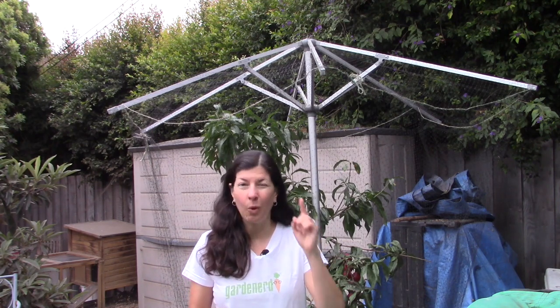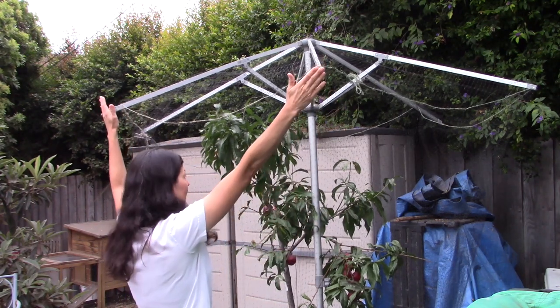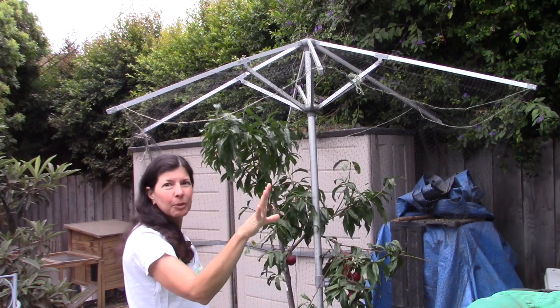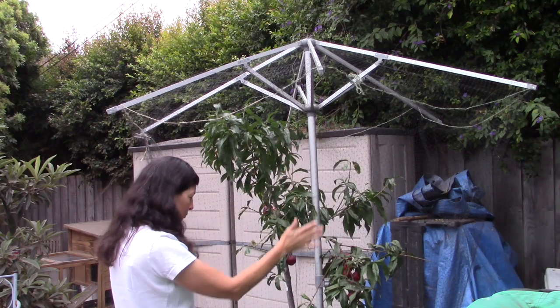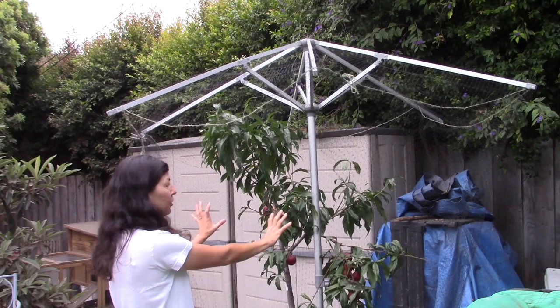It was really great. Now I will say we did find one squirrel had somehow gotten inside and we still can't find the opening, but they were so freaked out about being stuck inside that when we let them out they left empty-handed again. So again, no theft. The trick is to make sure the netting comes out to the edges beyond the canopy of the tree by at least eight inches to a foot, and when you drop it down, make sure the netting is fairly taut so they can't climb it and reach the fruit.